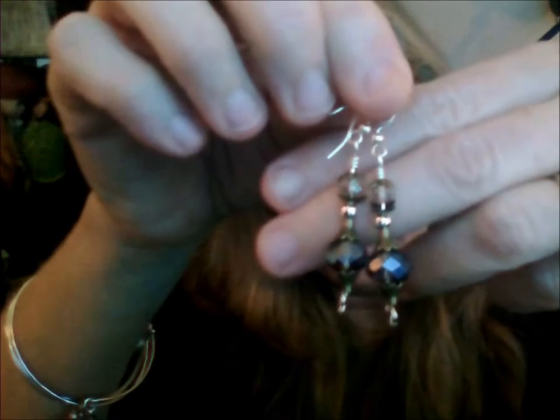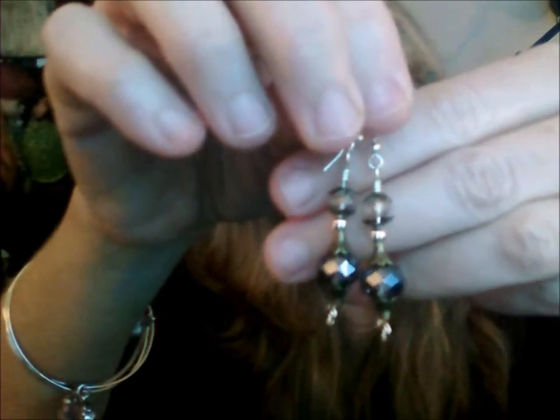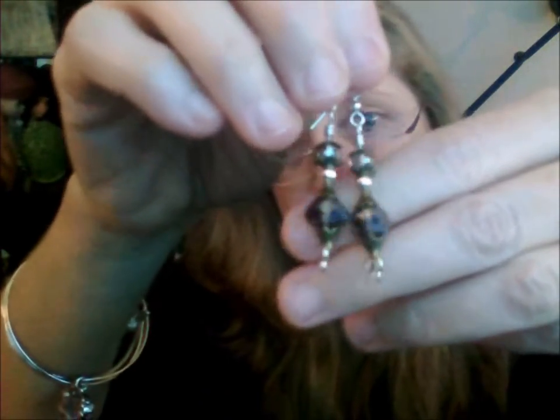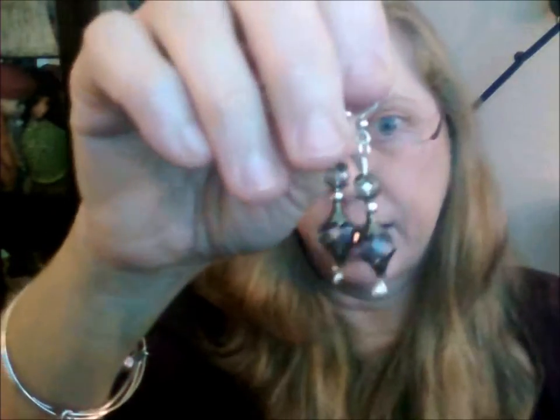The bead caps on these earrings are also on the necklace and came from one of the bargain boxes. I think the other bead caps I supplied myself — I do purchase the bead box bargain, but some things also came out of my own stash. It's a really nice neutral set.